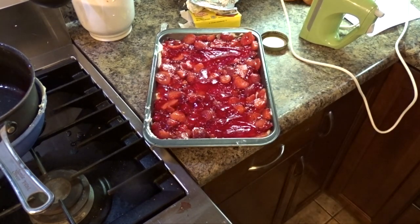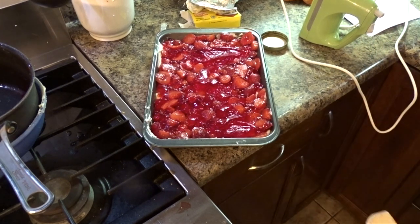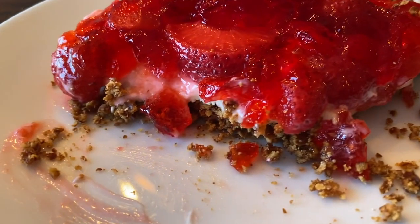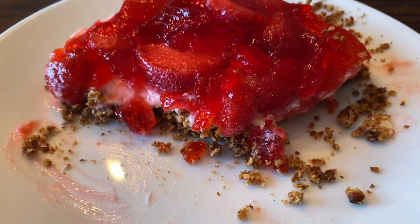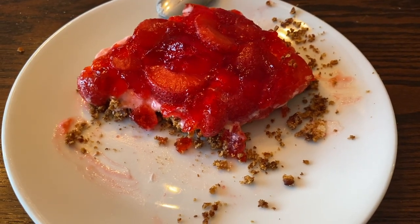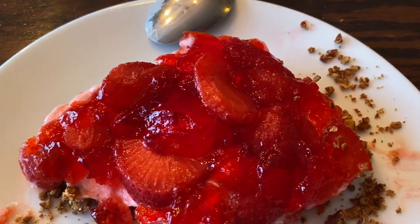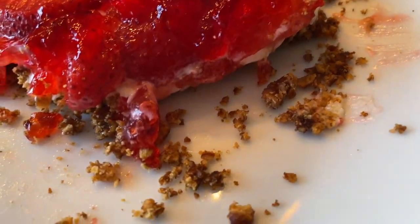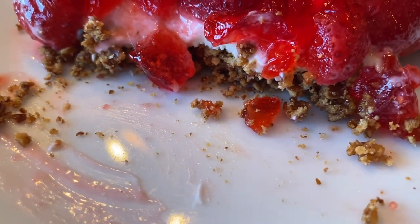I'm going to put it back in the fridge overnight and we'll have it tomorrow. I think this would be a great dessert for Valentine's Day. This dessert was so easy to make and tastes so fresh and delicious — my kids absolutely loved it. Don't forget to subscribe if this is your first time stopping by, and I'd like to thank Sarah for hosting this collaboration. I'll have the playlist linked in the description box, so make sure you check it out. Until next time, hope you guys have a wonderful day — thank you so much for watching!